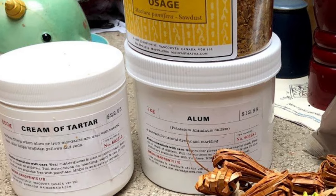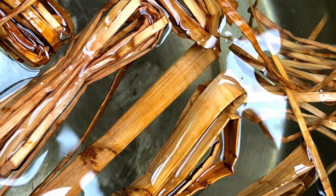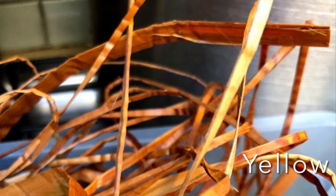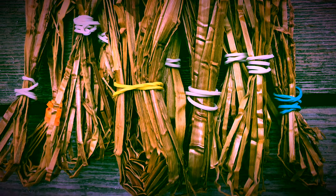A couple more things: you want to be a little cautious with the RIT dye and make sure that if there are spots on the counter — as you can see I've got a couple spots — you're washing those continuously, making sure the dye doesn't stay. This is a really powerful dye that easily stains, and you'll also want to use gloves so that your hands don't go bright red.